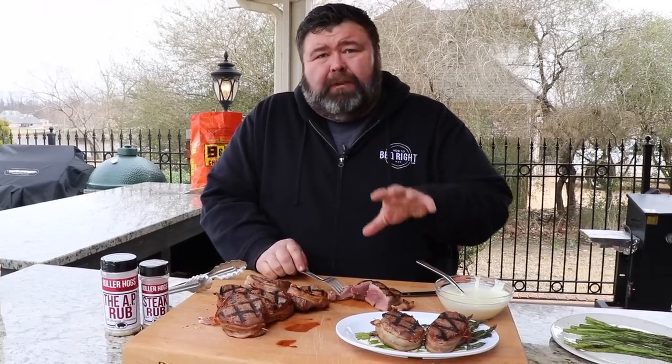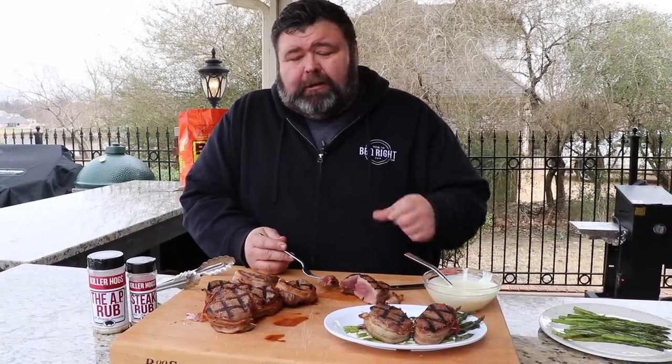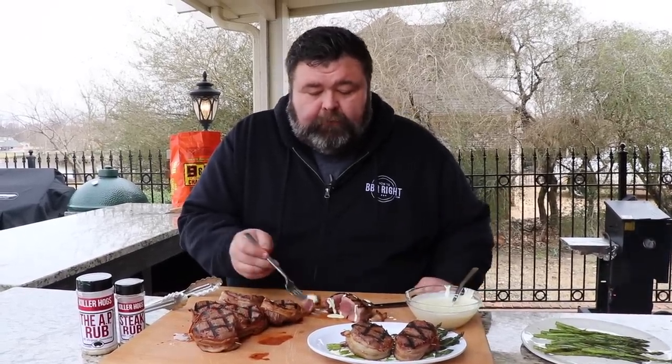Deer meat is so good. It really is some great-tasting red meat — it is the all-natural meat. And when you cook it like this over hot coals, it gives it such a great flavor. I'm gonna try a little bit of this cheese sauce right over that deer — I know that's gonna be fantastic.